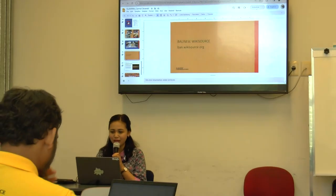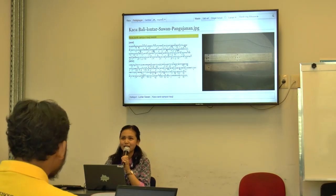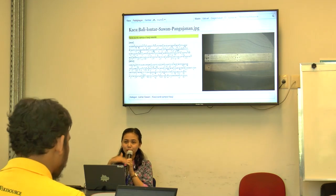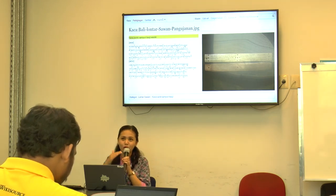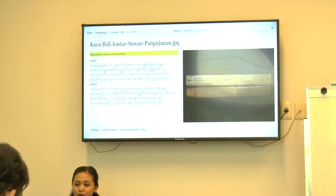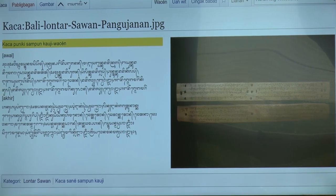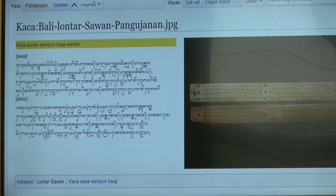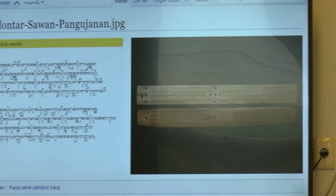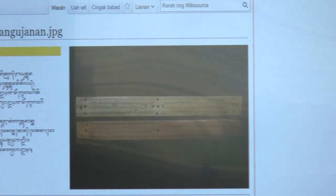The last topic is about Balinese Wikisource. This is the Balinese Wikisource that we have. After we input data from the manuscript on Wikidata and upload it to Wikicommons, we also have Balinese Wikisource where we can read, type, and proofread the manuscript. Everyone can access it at ban.wikisource.org. This is a sample of the manuscript that we have proofread together with my community.